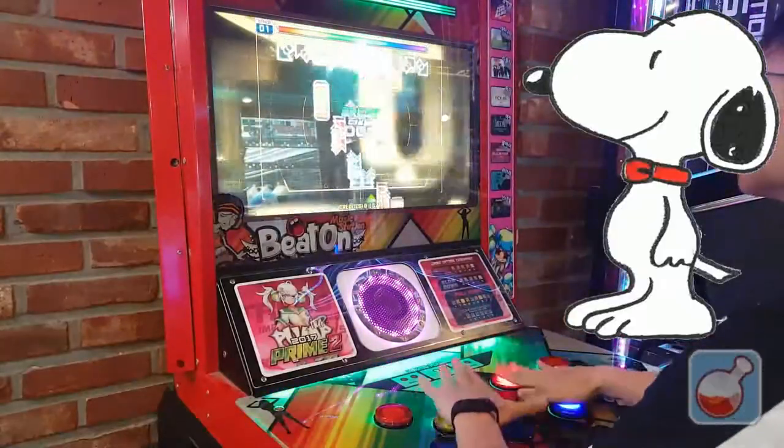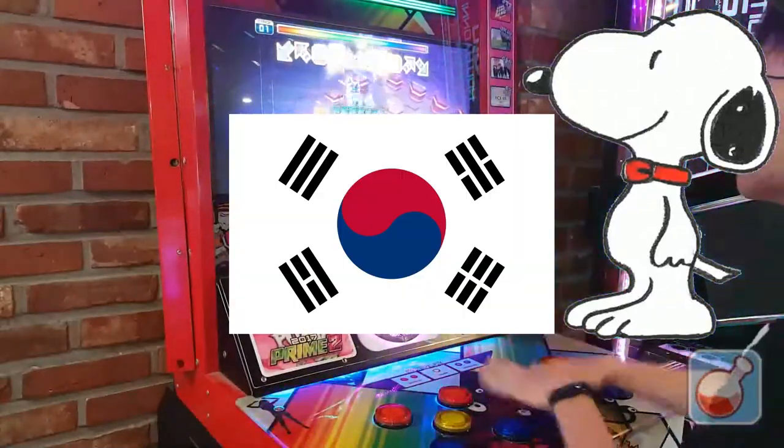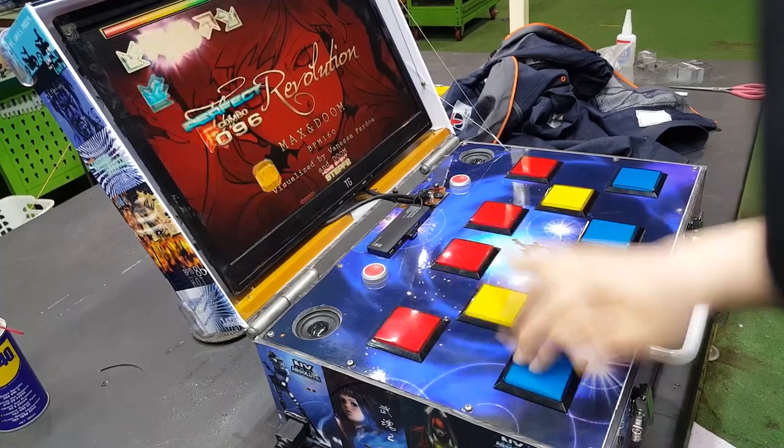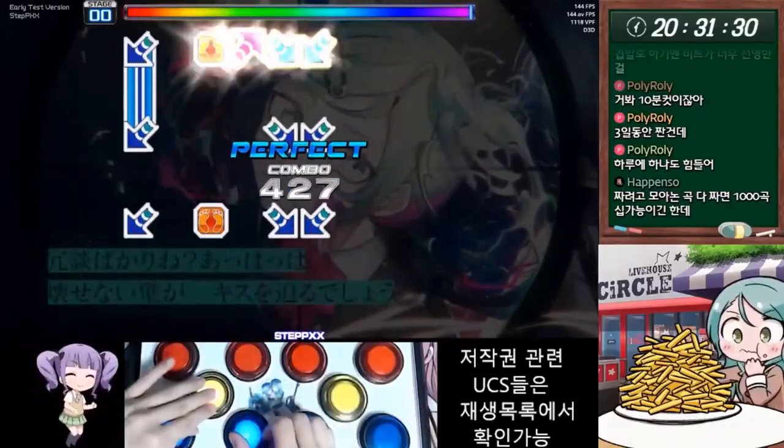As I mentioned before, there are the Beat-On cabs. So just go outside to your local arcade and... yeah. You can make your own device, if you're smart. What about the Korean Beat-On controllers?